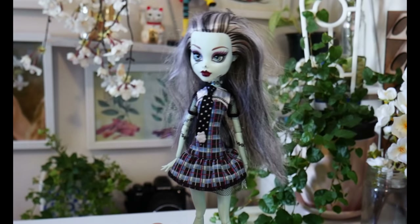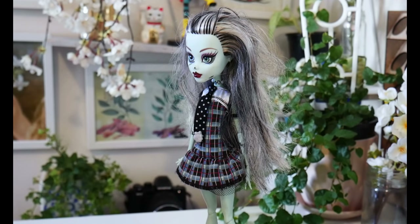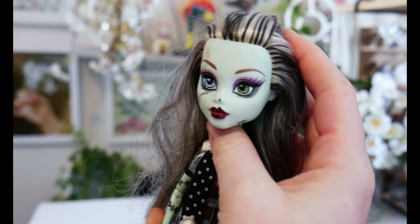For today's video, I'm going to be revamping Frankie Stein from the Monster High series. I was so inspired to do this after seeing Hexian's Bratz repaints and Delightful's Monster High Haunted series repaints.